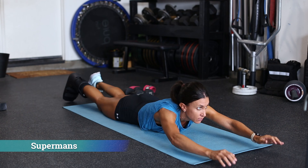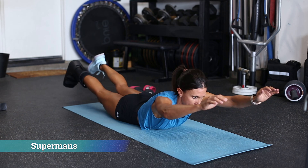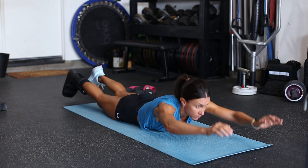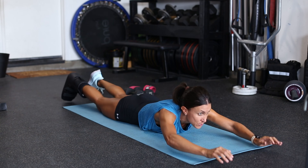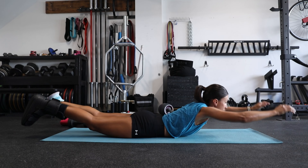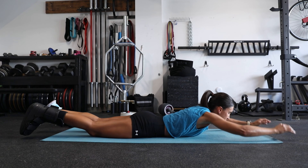Next we have supermans. For athletes, squats, deadlifts, and their variations as well as dynamic movements on the field challenge lumbar erector strength, but when we don't have those due to injury we need to stimulate with something else. Supermans are a great way to target the lumbar spinal erectors.